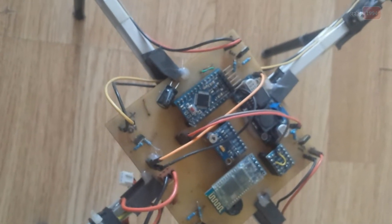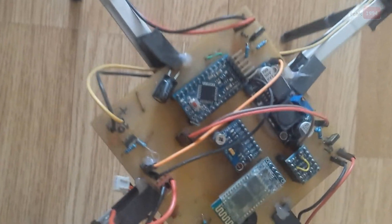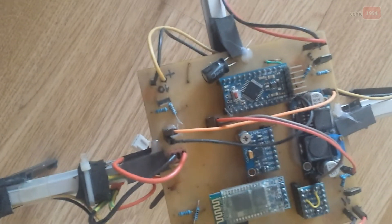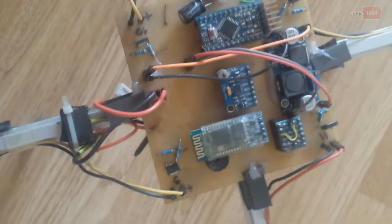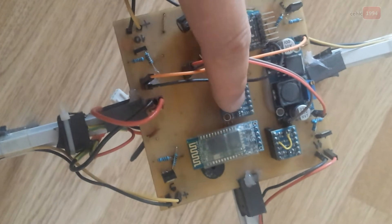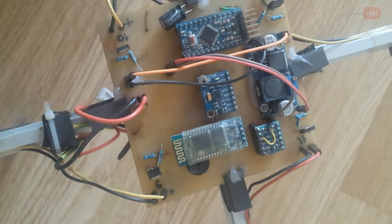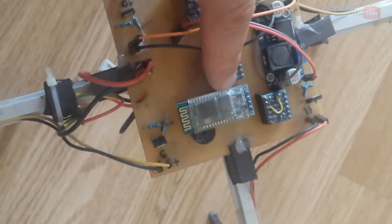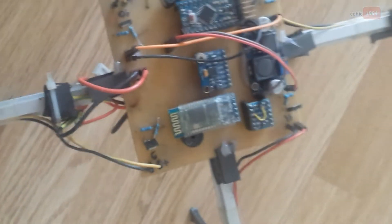Here you can see the microcontroller — it's Arduino-based, specifically the Arduino Pro Mini. The next component on this board is the MPU6050 sensor, and next to that is a Bluetooth module.